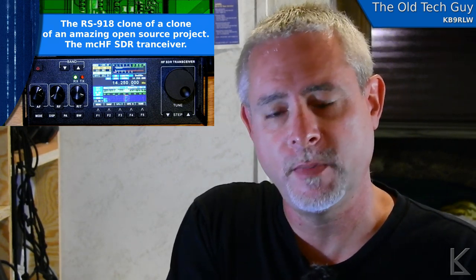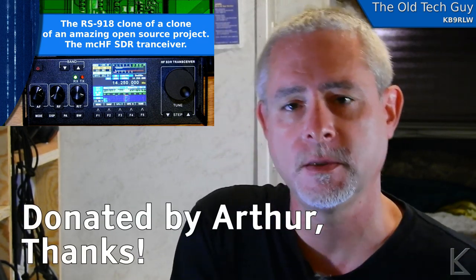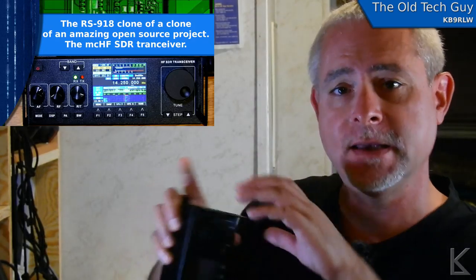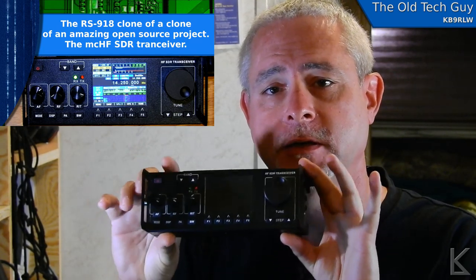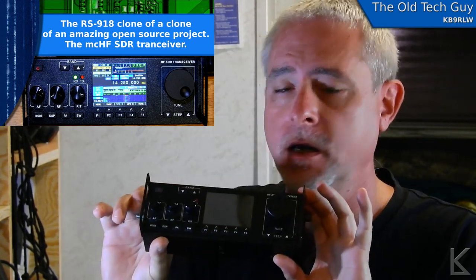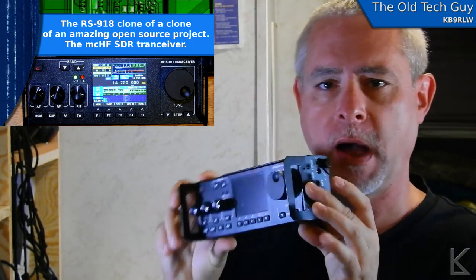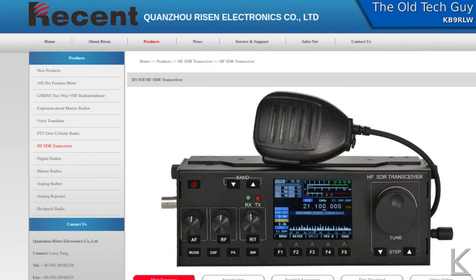Hello YouTubers and fellow hams. Today I'm going to be looking at a radio that was sent in to me to play around with and possibly do a review of. What we're going to be looking at is this little guy right here — the RS-918 clone by a company called Recent over in China.